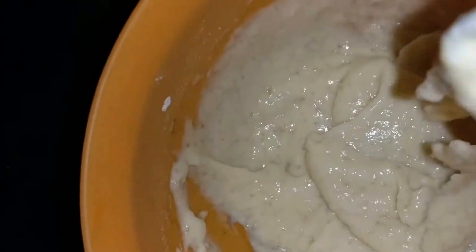It shall be like this with no lumps — say no to lumps! It shall be like this, nice and smooth.